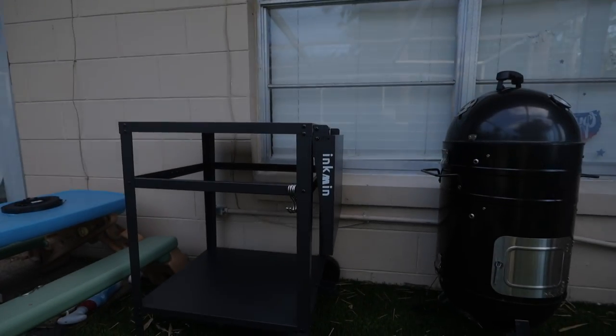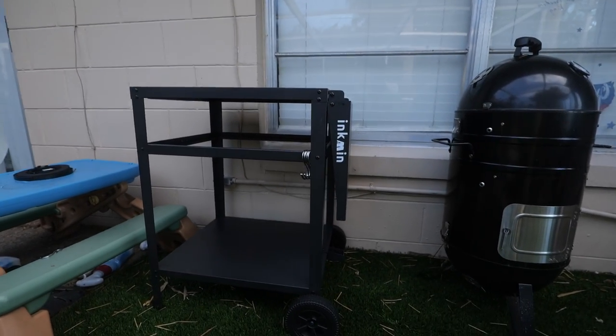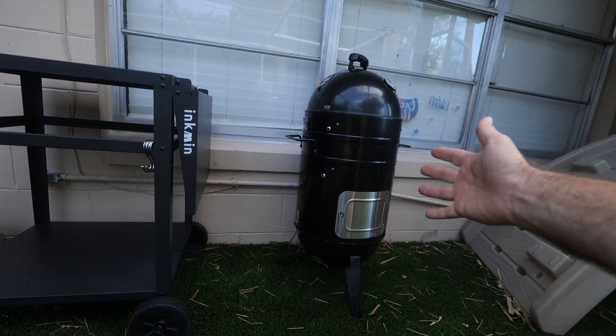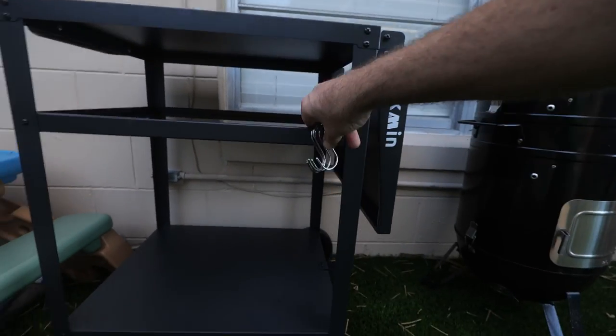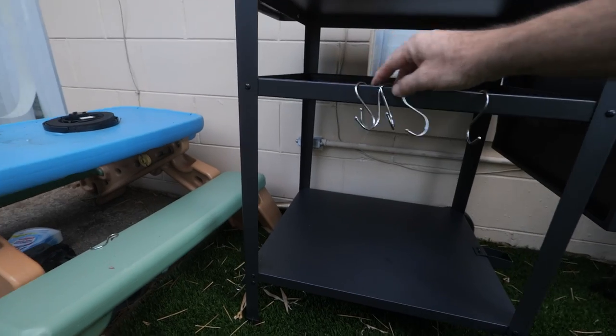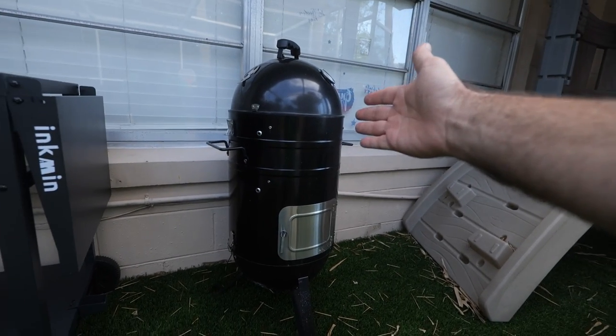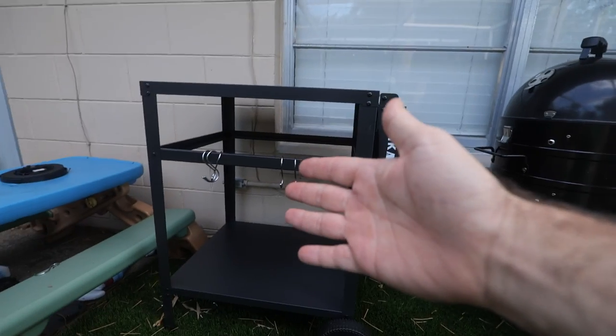Today I'm going to be showing you the Inkman grill cart. This is an accessory cart that you can use with your barbecue pit. Some of the features it has is some nice hooks for hanging your utensils on. As you can see, my grill doesn't have a spot for that, so it helps out quite a bit.